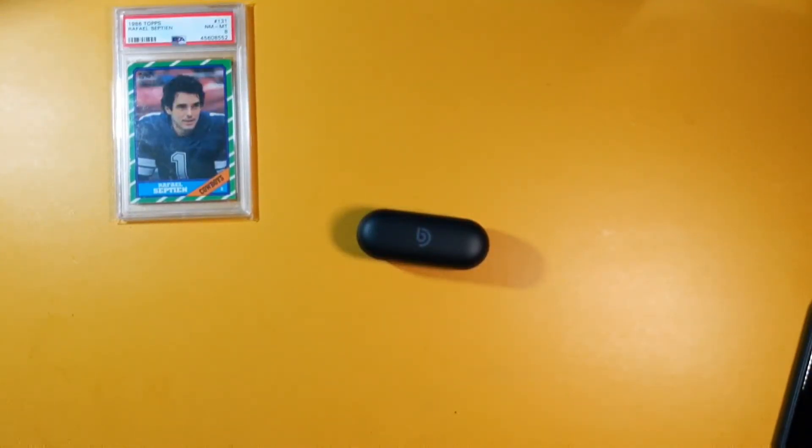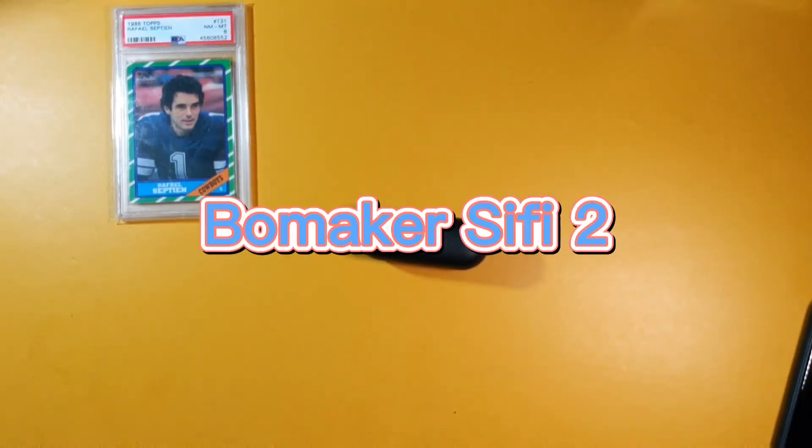Hello everybody, welcome back to my channel. My name is Eptian. If this is your first time here, I review wireless stereo earbuds and in-ear monitors. This video is the review of the Boommaker Sci-Fi 2.